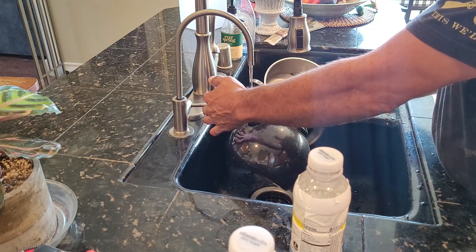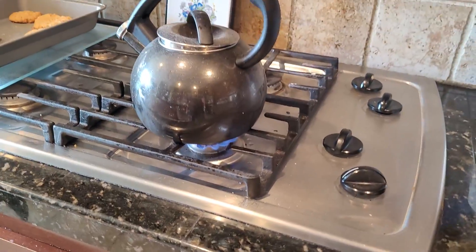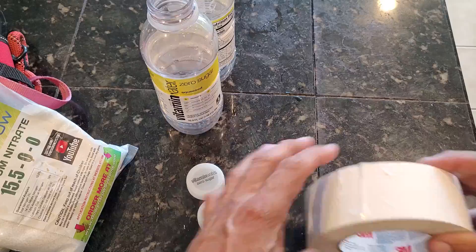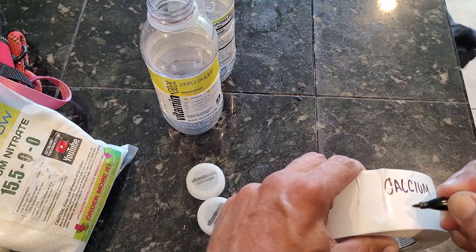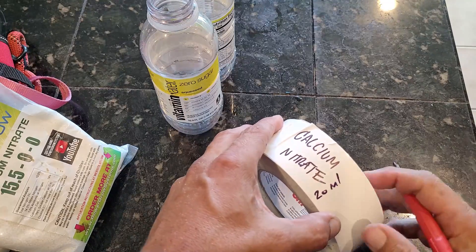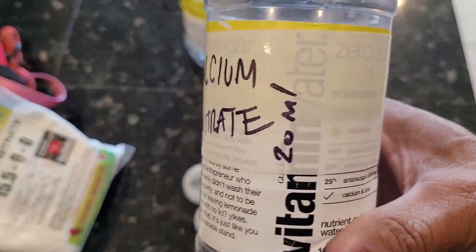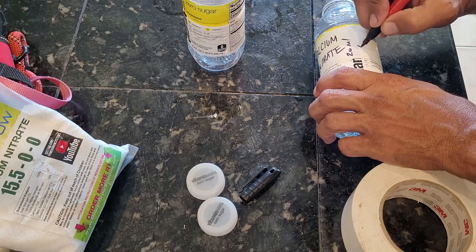Once the kettle is filled up with enough water, I just put it on the stove for a bit, just to get warm — not too hot. All right, I'm going to make a couple labels for the bottles. So the first one will be for the calcium nitrate. I've already done the math on this — it's basically 20 milliliters of the concentrate to one gallon of water.